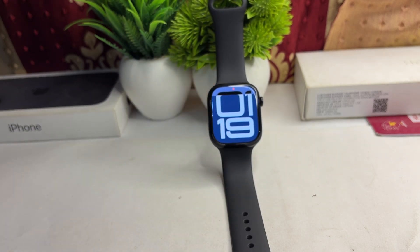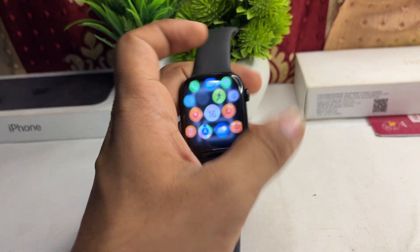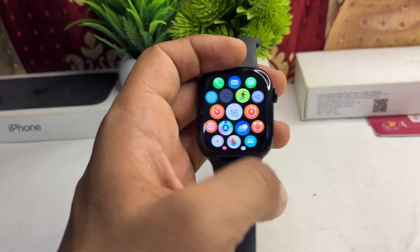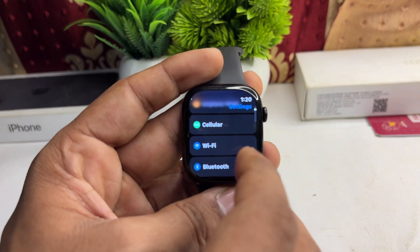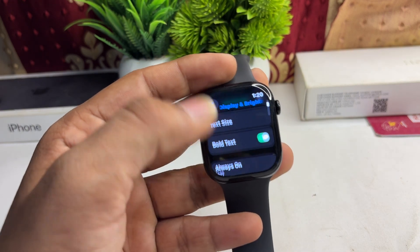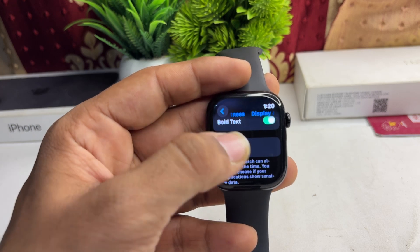The next step is to re-enable the Always On Display. Go to Settings, then Brightness & Display, scroll down until you find Always On Display, and re-enable it.